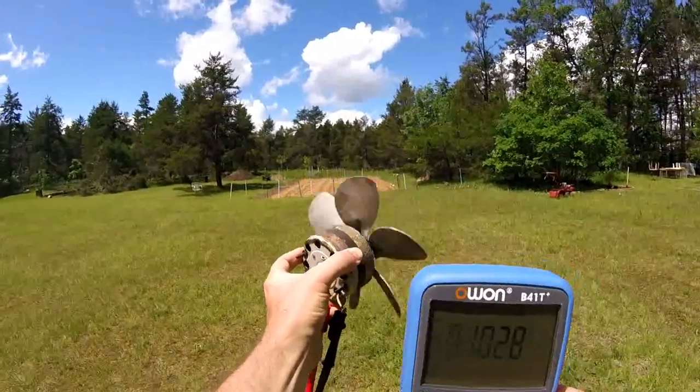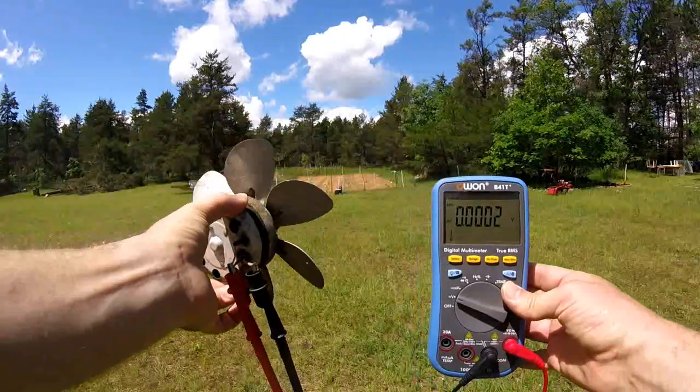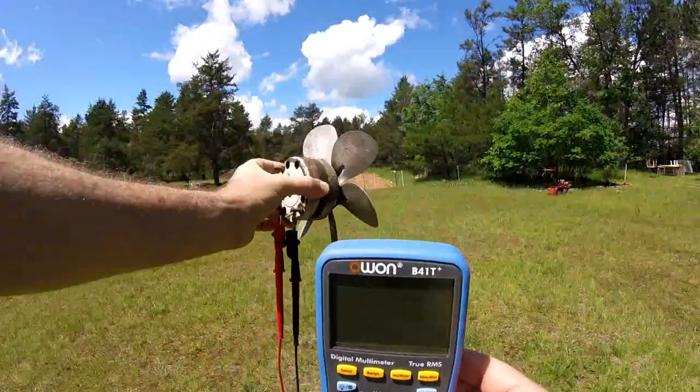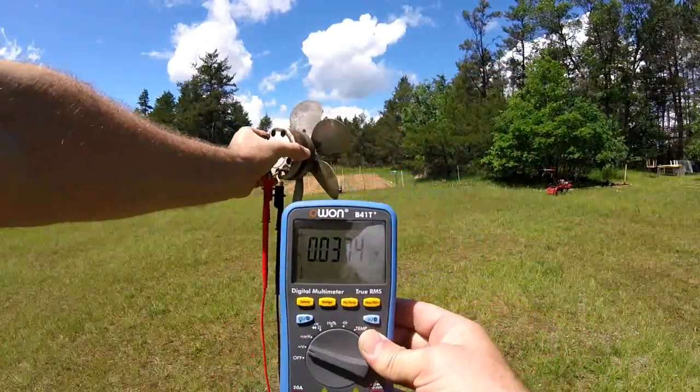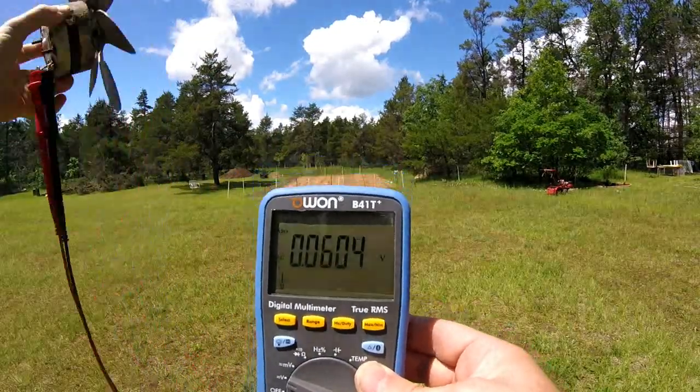Whoa, the wind is strong now — let's see what we get. It's blowing my tripod. I lost that gust. Anyway, you see we can get electricity from a fan in the wind. It's really gusty, so it's intermittent.